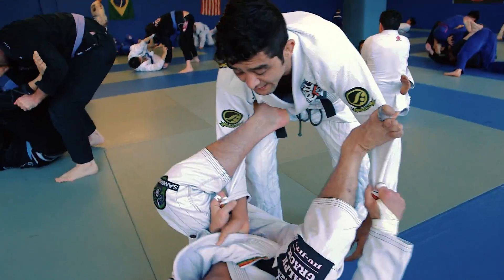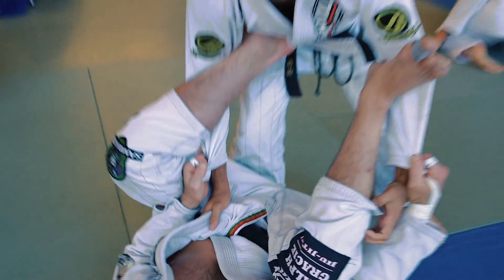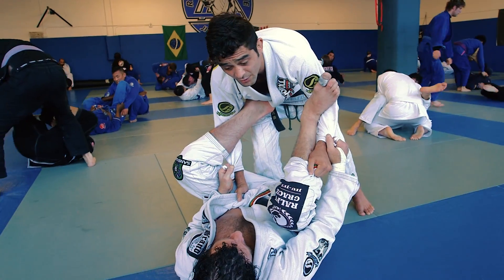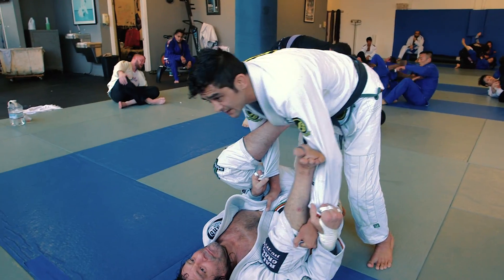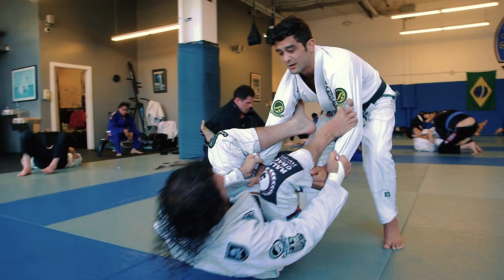I'm gonna look to catch the tail of the gi here. Now, whenever I'm gonna make a grip on the pants, whenever I'm in these kind of situations — spider guard or anything — I like to start walking backwards, just to get a low center of gravity. If I'm up high, there's more chance of getting elevated. So my back straight, I start to move back.